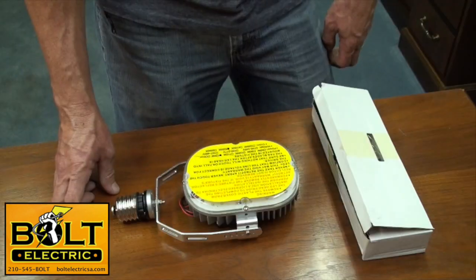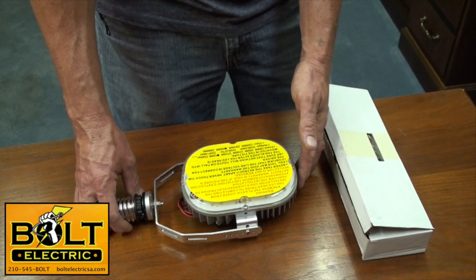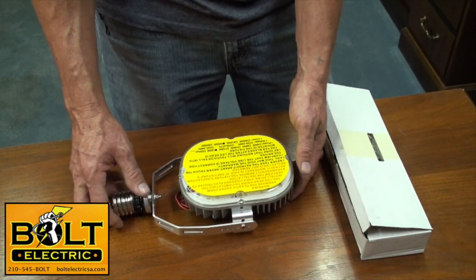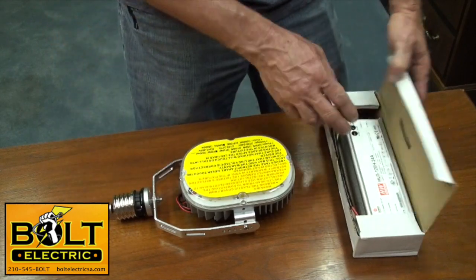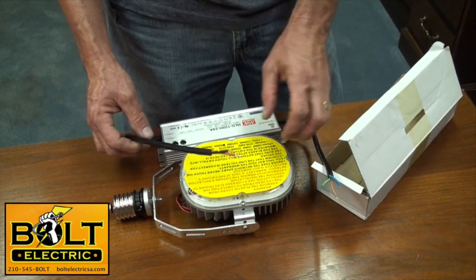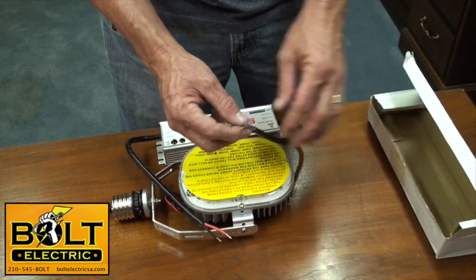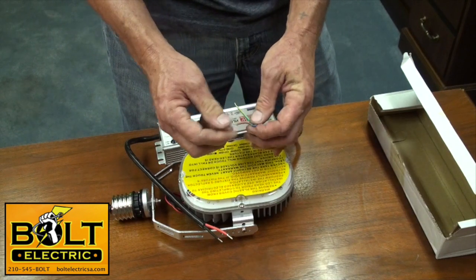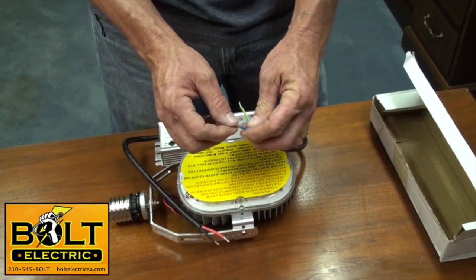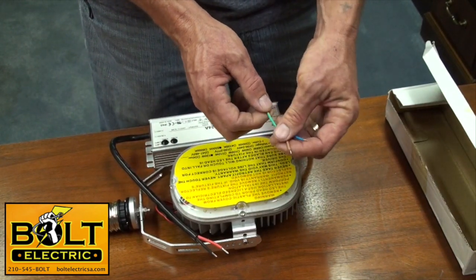This particular retrofit is from Lumax Systems. It is 120 watts and it's going to replace the 400-watt metal halide. It comes with the driver, which is pretty simple — you have two wires that connect to the LED light itself and then your line voltage. You have a ground, and if you're hooking up 120 volts you would have a hot and a neutral, but today we'll be hooking up to a 208-volt system, so your 208 goes to your blue and brown, and your green goes to your ground.